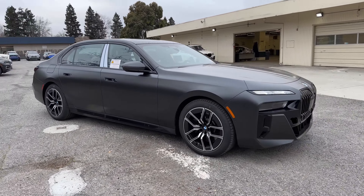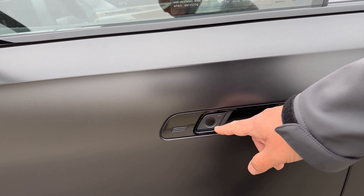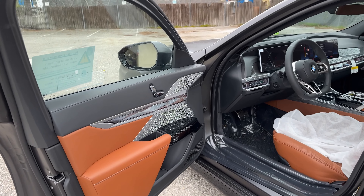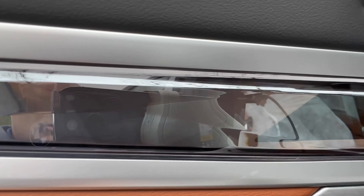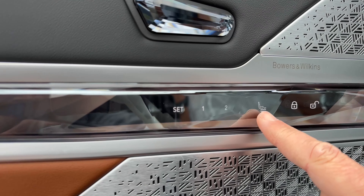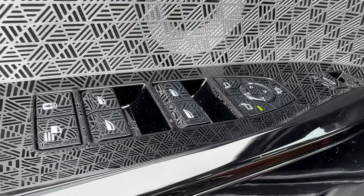Making our way inside to go over the pricing and interior details. Part of the Executive package included the automatic doors, which were also a separate option. You press this button and the door opens automatically, revealing Tartufo extended merino leather. There are some nice displays here — crystal controls for your seat functions. Bowers & Wilkins is standard on the car as well, but this one has the upgraded Bowers & Wilkins. There's a little light bar information display here, reminiscent of a MacBook Pro. Memory seat functions, seat controls, and your controls for mirrors and doors are all here.